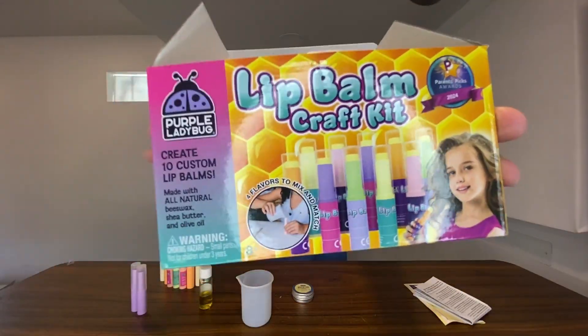We have this purple ladybug lip balm craft kit right here. This company sent this to us so that we could show you guys how this stuff works, so thank you to them for partnering with us on this.